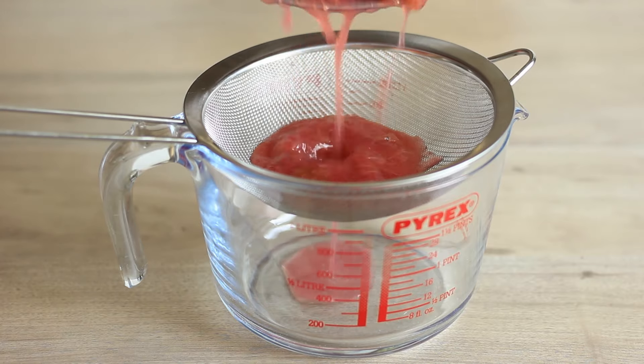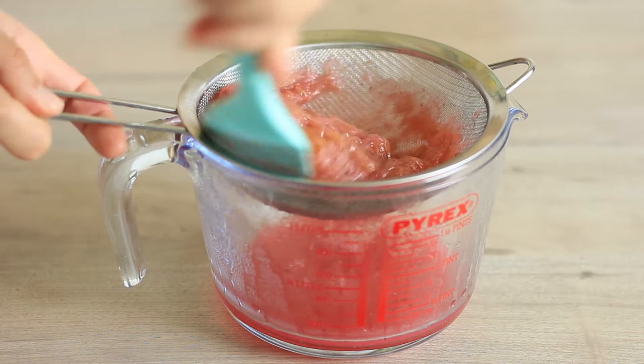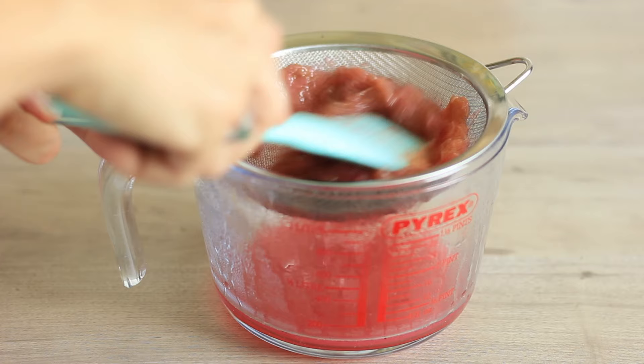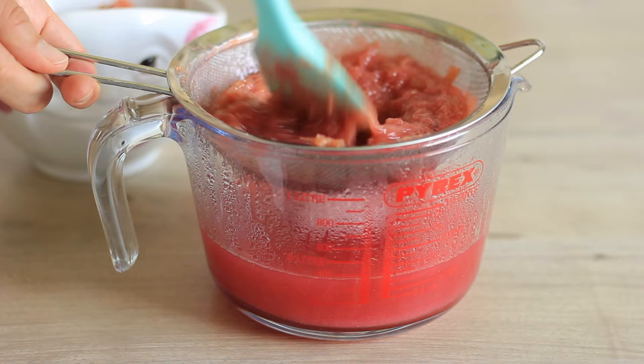If you want, you can additionally strain the rhubarb through a cheesecloth, which will give you a really clear syrup. Once you've strained the rhubarb, allow the liquid to cool completely before transferring it into bottles.